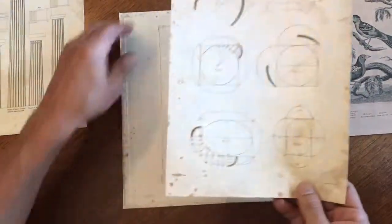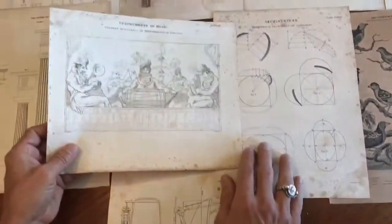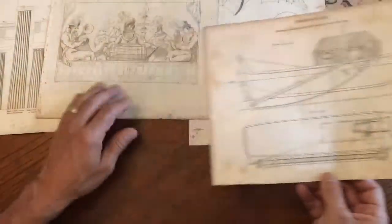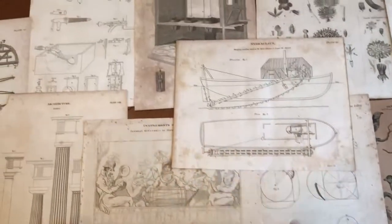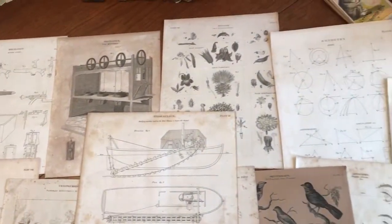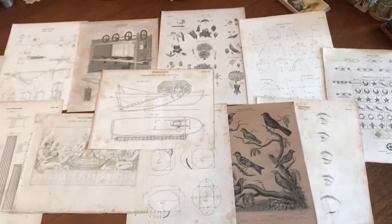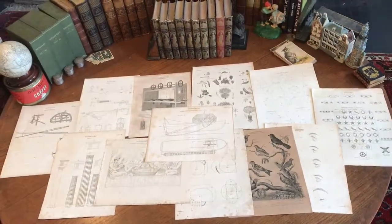Each of them is signed in the plate by Niece down below the engraved image. It's not that simple to acquire a batch of these engravings all by Niece, because they were scattered throughout the entire work, which had many hundreds of engraved images. This batch of Niece engraved images is available online from me, Brian DiMambro.